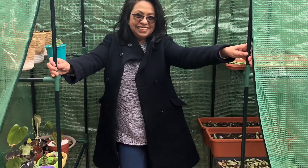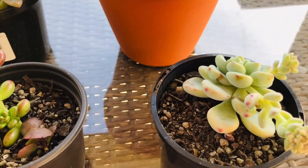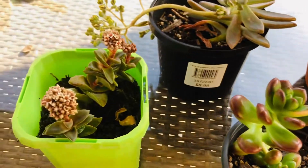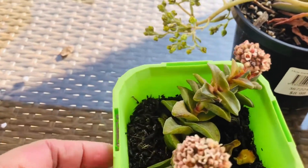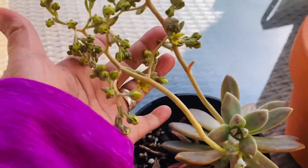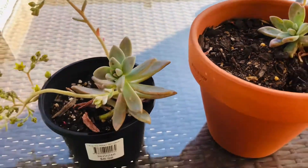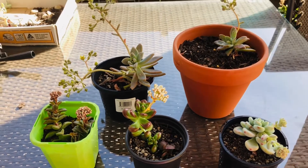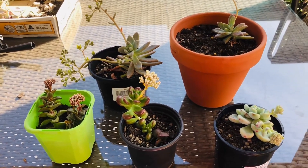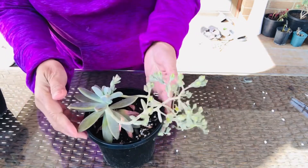Hello everyone, this is Lynn Cruz again. Welcome back to my channel and I hope everyone is doing well and keeping safe. Today I'm going to show you some of my succulents that have flowers. I'd like to discuss why succulents flower. I have here succulents that are blooming, and for me it's telling me that they are happy and doing well. The question is: do all succulents bloom or flower?